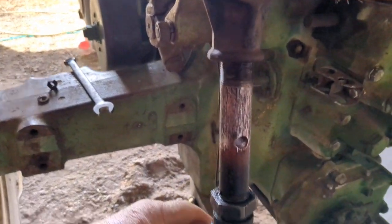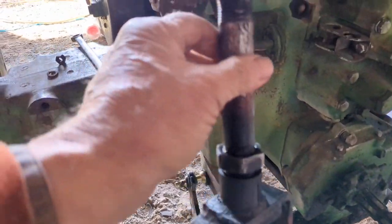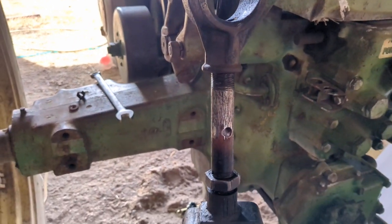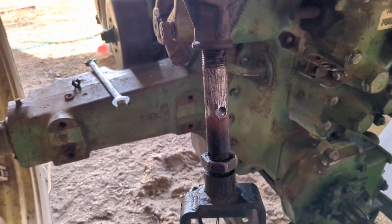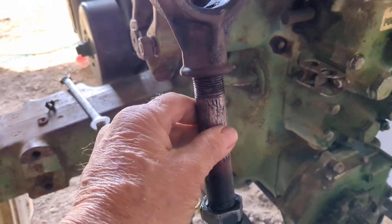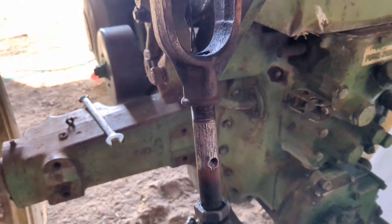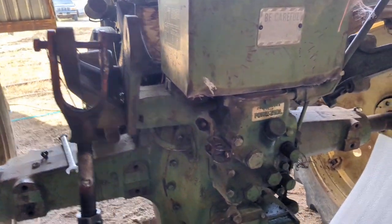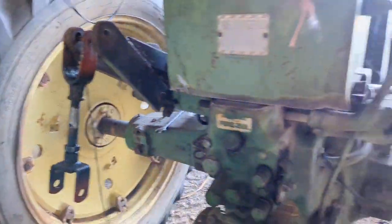These parts here were all froze up really bad. I had to use a lot of heat and a big pipe wrench on them to get them broke loose, but I got them broke loose and got them to where they greased up and they're turning easy now. So that's where I got these parts from, and that's what it originally looked like — way too short.